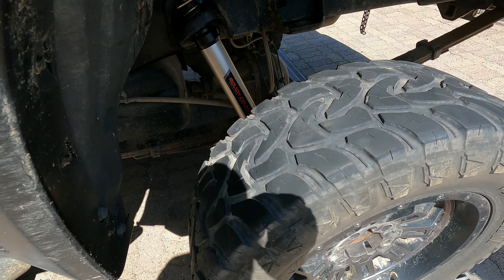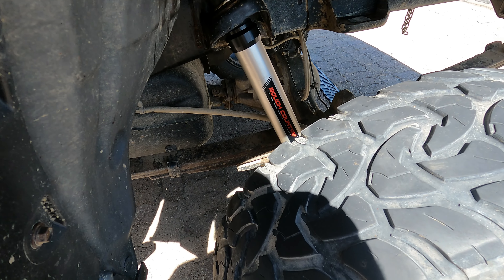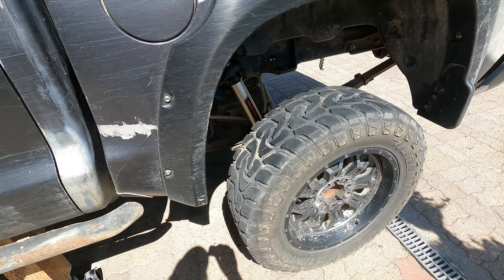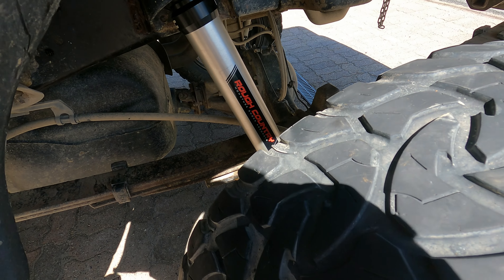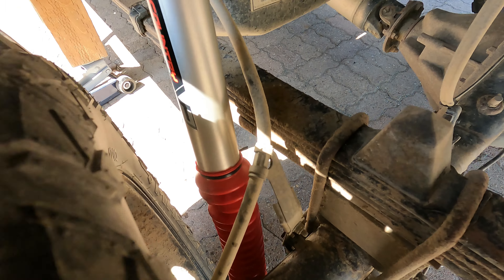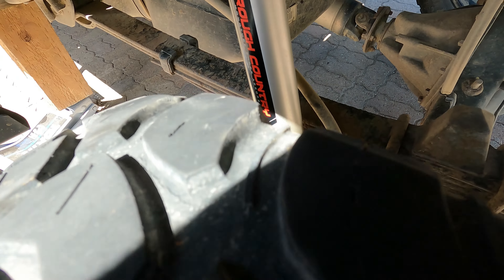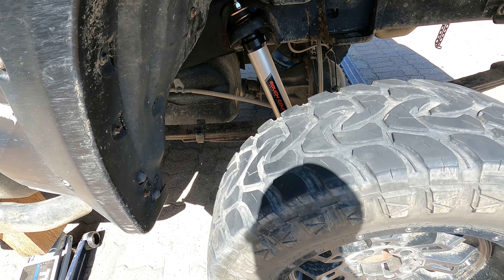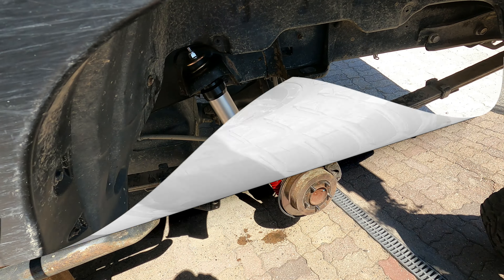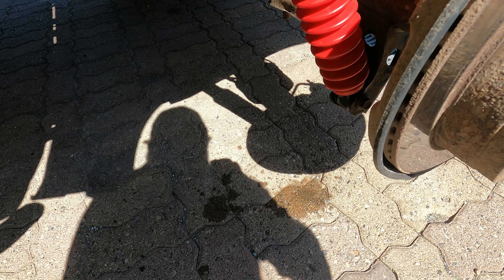That's one installed. The biggest problem is getting past the old rusty nuts and bolts. The bottom bolt is reused since they don't include one of those. That's what it looks like with the wheel on — I'll take the wheel off just to show you what it looks like behind there before and after. I actually installed these without removing the wheel, but I'll take it off just to give you a better shot. They look pretty nice.